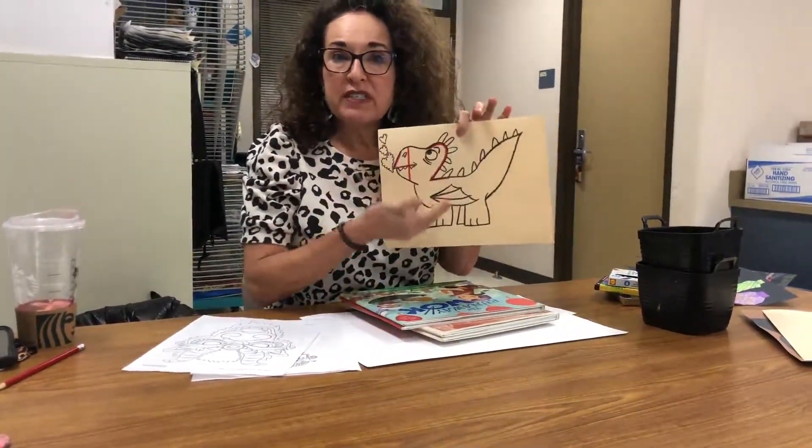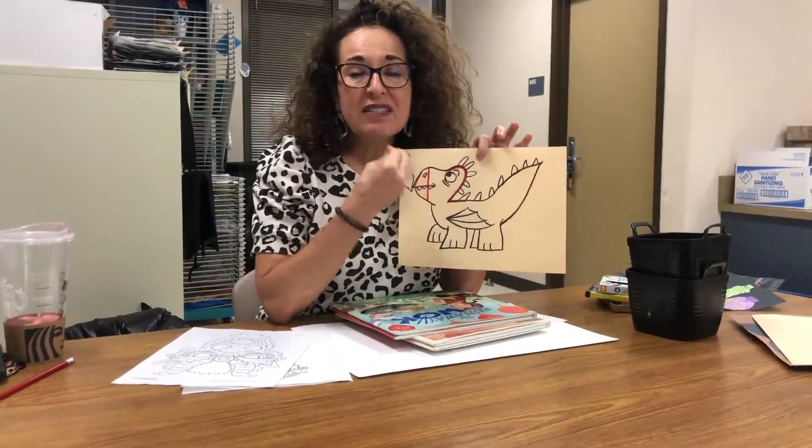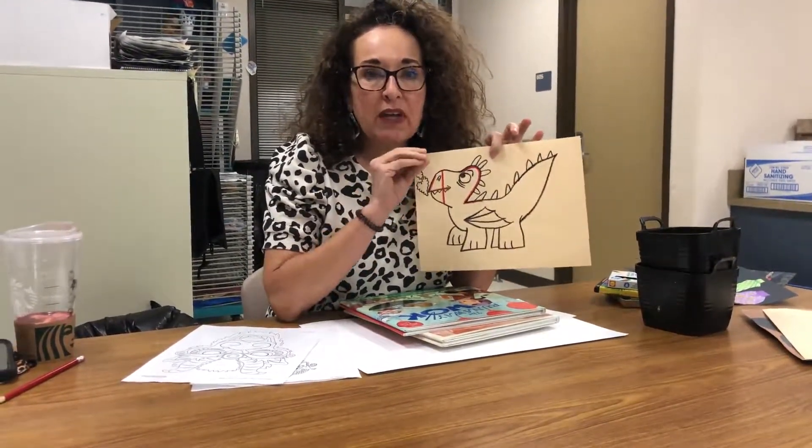Good morning, my most wonderful and amazing artists. I'm back with round two of the Chinese New Year celebration of our dragons. Remember last time I drew the simple dragon for you? This is the very simplest form that you should be doing.